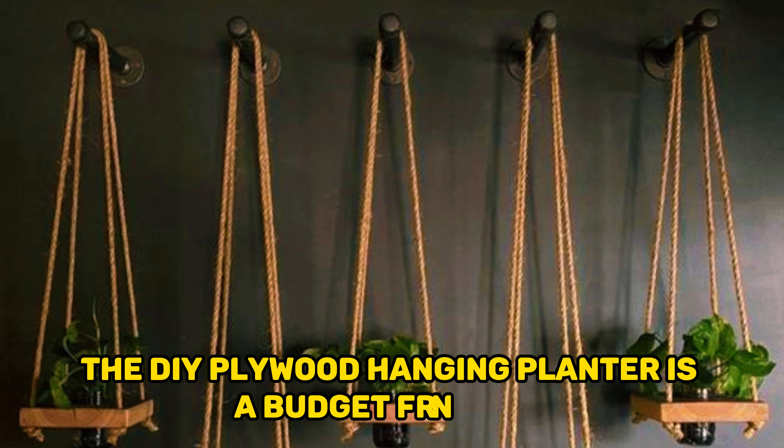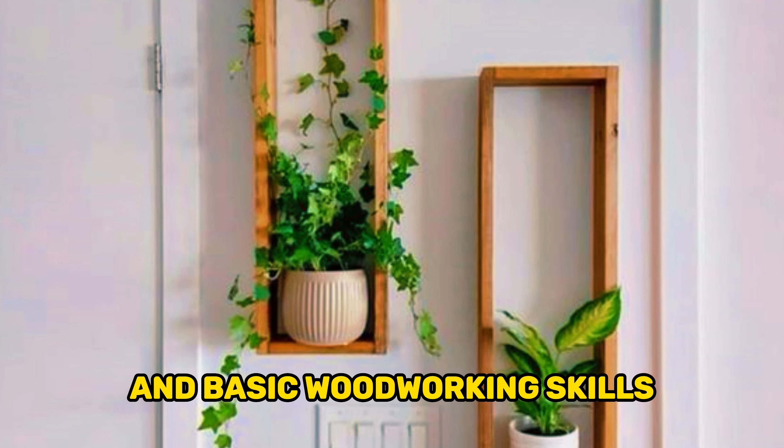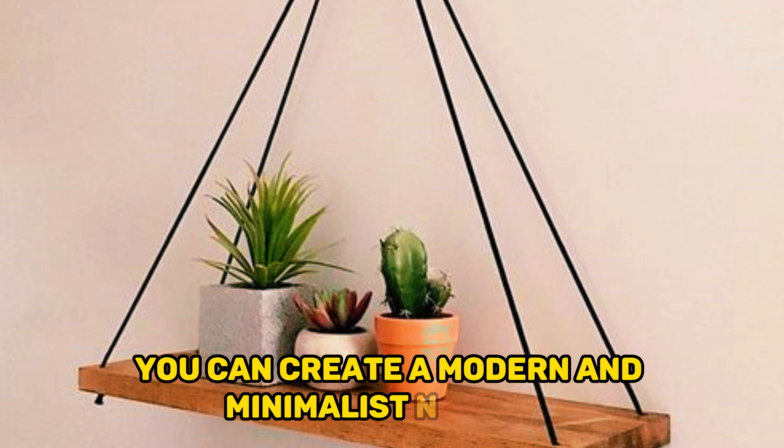With a few simple materials and basic woodworking skills, you can create a modern and minimalist planter. The plywood's smooth surface offers a sleek backdrop for your plants, while the adjustable hanging mechanism allows you to customize its height.